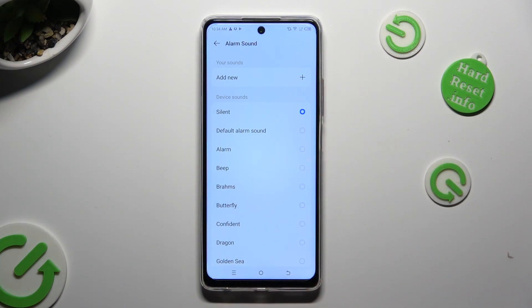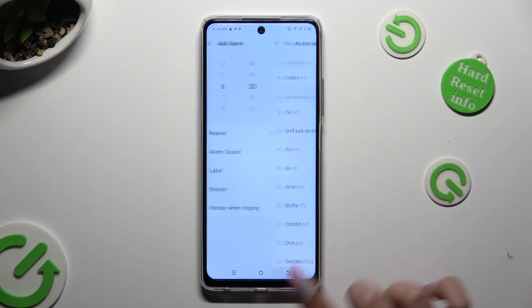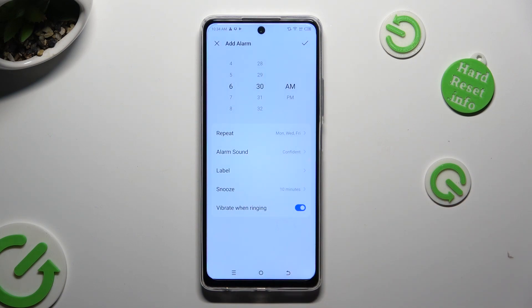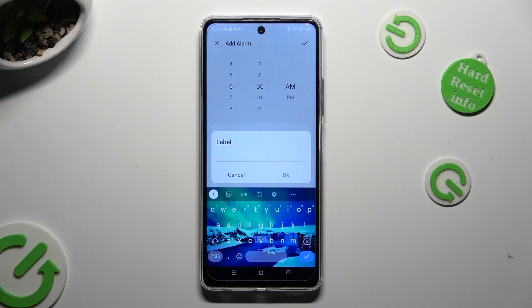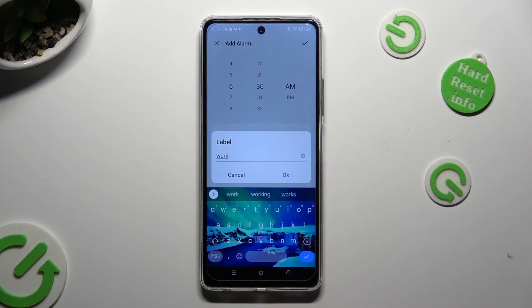Whatever you decided, when you are finished, click on the back button. Then click on label and label your alarm however you want to, if you want to. To save your label, tap on OK.